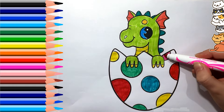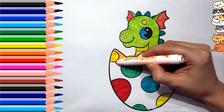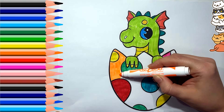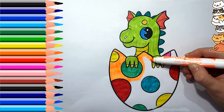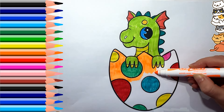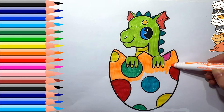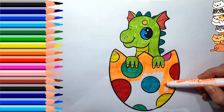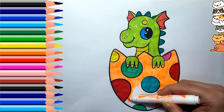Old MacDonald had a farm, E-I-E-I-O, and on his farm he had some ducks, E-I-E-I-O, with a whoop here and a whoop there, here, there, everywhere, a whoop. Old MacDonald had a farm, E-I-E-I-O.